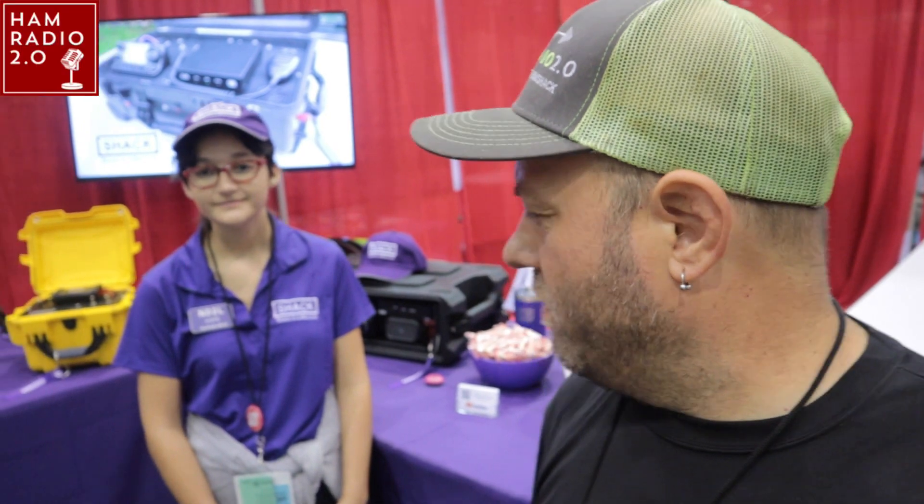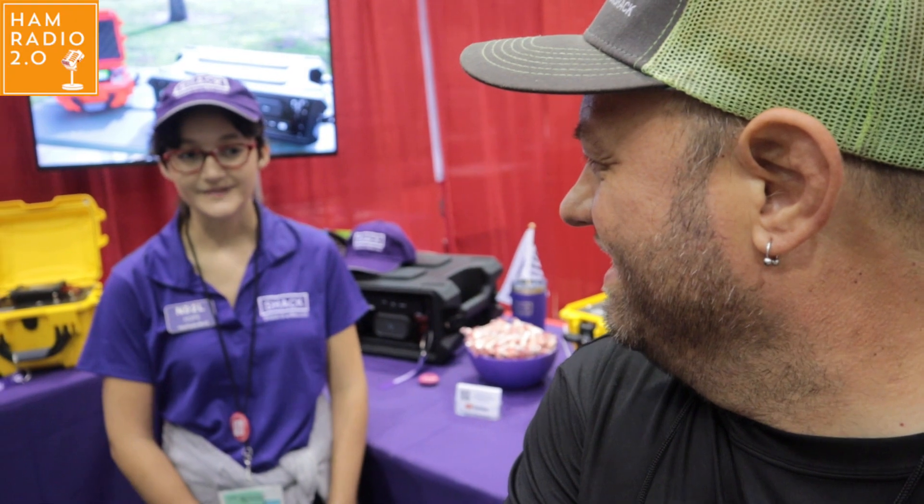Hamradio.world. We're here at Huntsville with Hope from Hamradio.world and she's going to tell us about the shack-in-a-box products they have. So how are you today? I'm doing good.